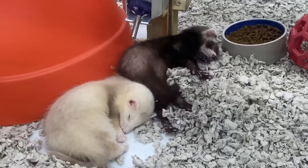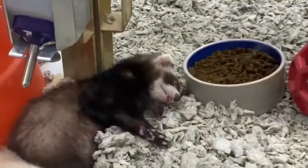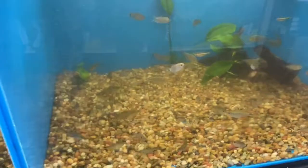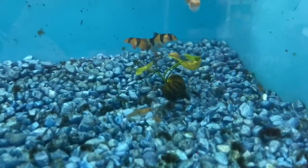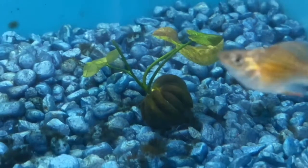He already got one. Oh, he woke up. We need another one with a tongue. These tanks don't look the cleanest, but they do have what I'm looking for. I want to get more of those banana plants right up here — they got a nice little one.